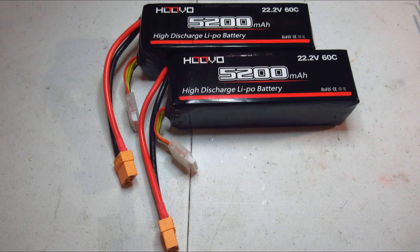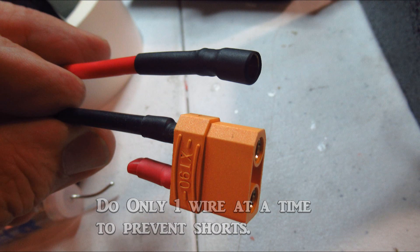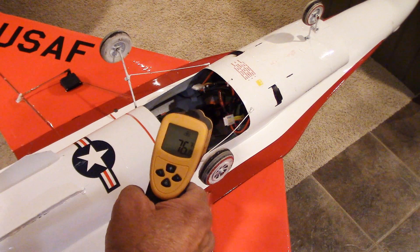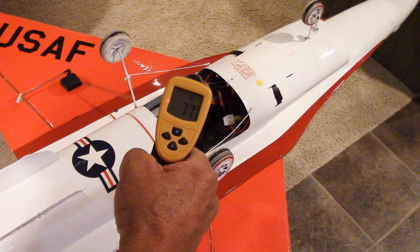So I've ordered 60C batteries now, and I'm going to make that flight soon to see what happens. These batteries came with XT90, but since I've already changed everything out to the 6mm bullets, I had to do that with these too. Here's the test run — it seems like everything is running really good. I ran it a good two minutes. This is without being unloaded like it does in the sky, so it should run pretty good.